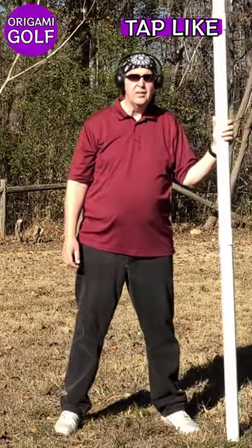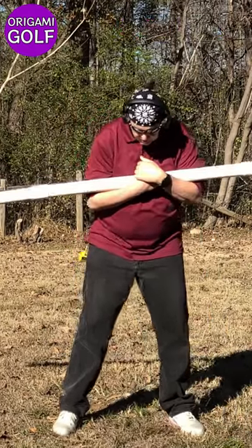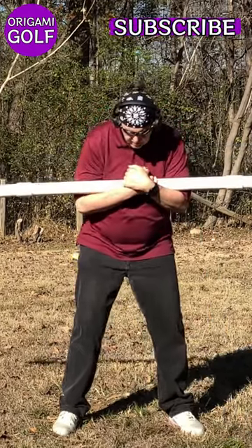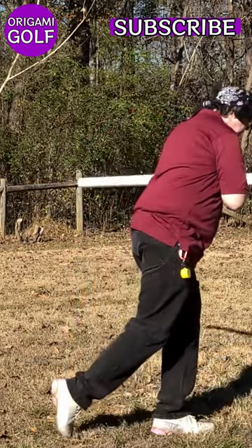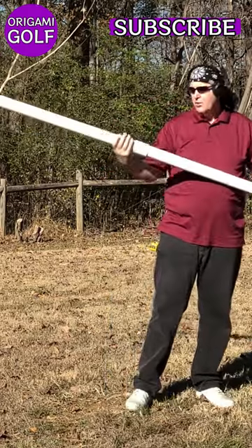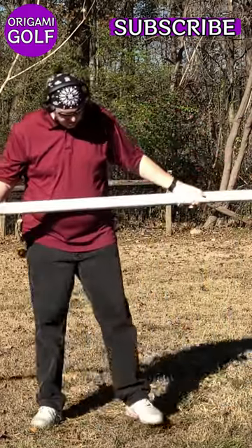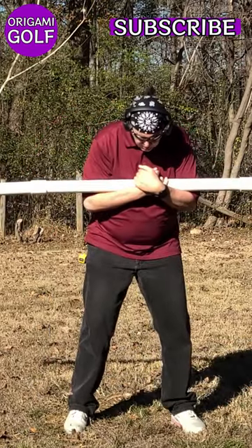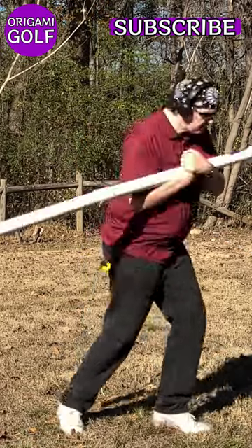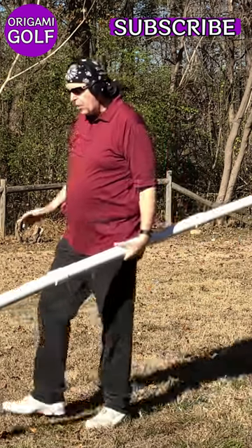I'm going to try to spin out here to show you what it looks like — it's a little tough with cleats, but I'll give it a shot. I can see both my feet turn there, and I also lost my balance. Let's try it again. That's an example of spinning out your feet — it's when both feet turn.